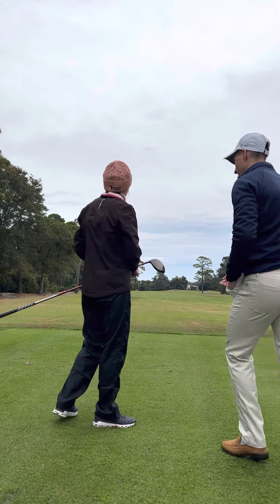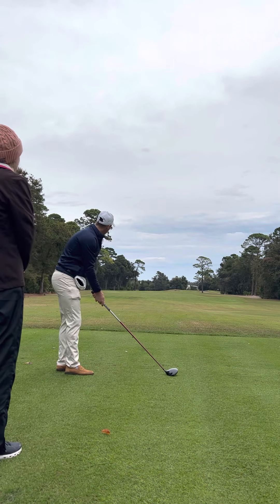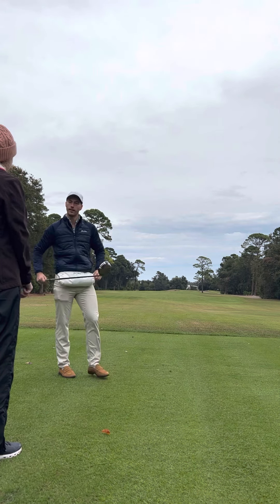I love how at address, when we're setting up to it, you really lined up your club where you wanted the ball to start, then we went and set our feet down. So that's really good. I love that.